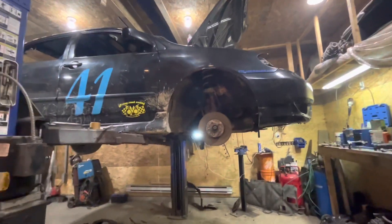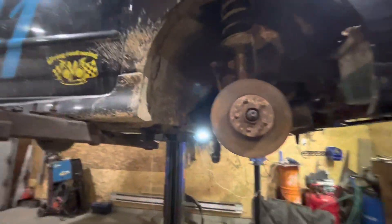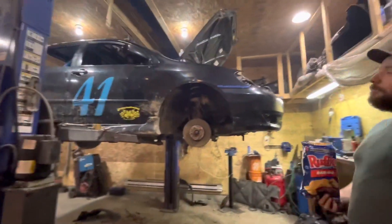This one needs a subframe, an oil change, some tires changed, and just a nut and bolt check and a floor check, and she should be race ready.